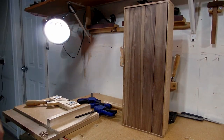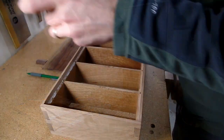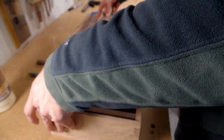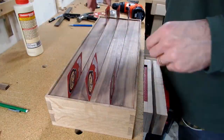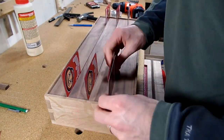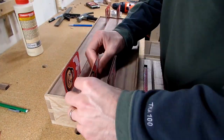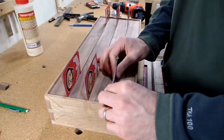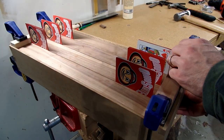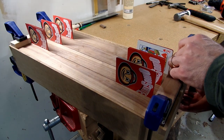With the rabbets cut on each of the pieces of the shiplap back, I could then assemble the back. I placed glue along the perimeter pieces and then only placed a small dab in the center of each middle board to allow those to expand and contract as the seasons change. Then, using some playing cards as spacers, I spaced everything out as evenly as I could and used some blocks along the top and bottom to clamp everything in place.